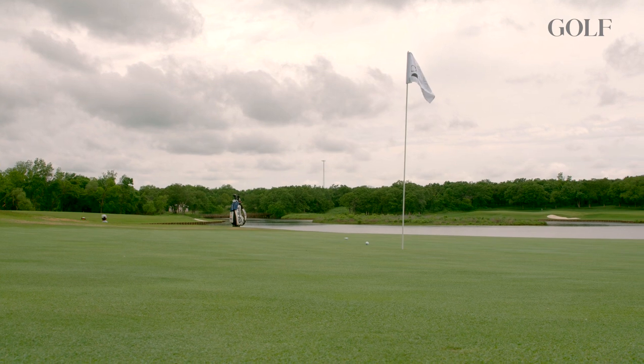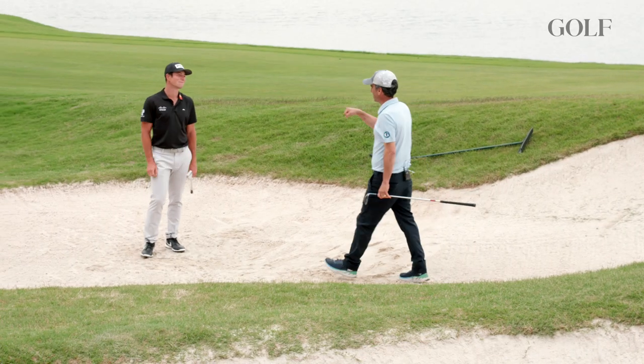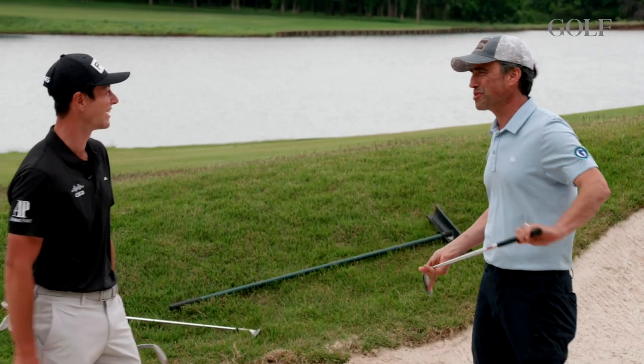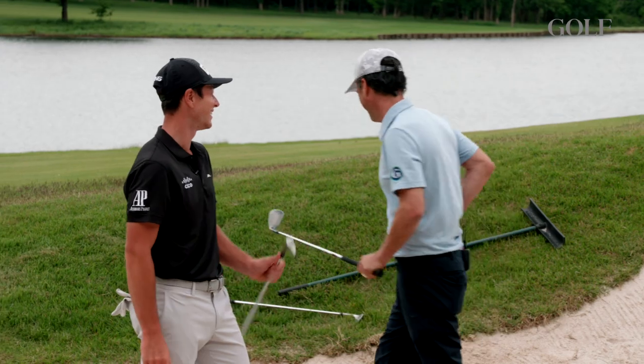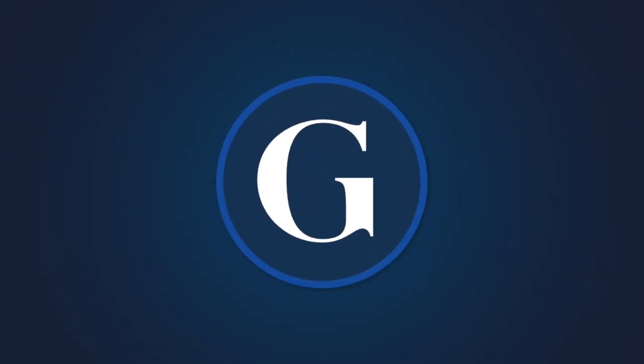Victor, I've got to thank you — you've already improved my sand game in about three minutes. You look pretty pure from before. Can we go on to the full swing now? Let's do it!